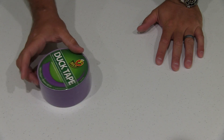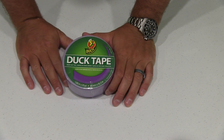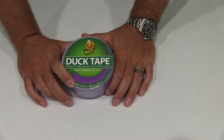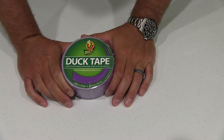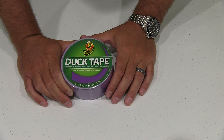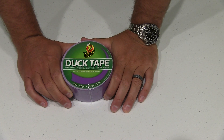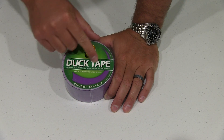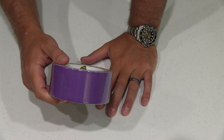Hey y'all, I'm Rick Skye here and I want to do a video review of the Purple Duct Tape. This is 1.88 inches by 20 yards, or 48 millimeters by 18.2 meters, and it says duct tape brand duct tape — and it's purple.